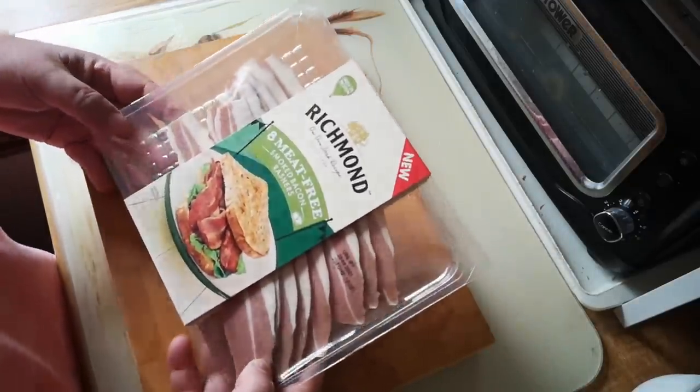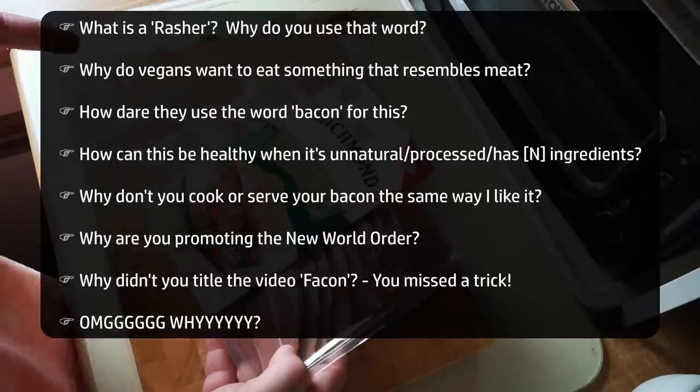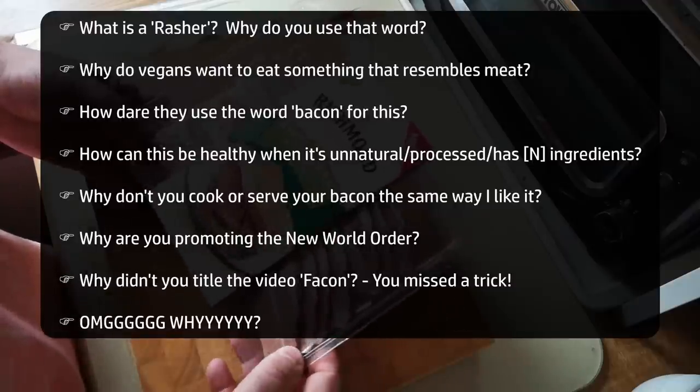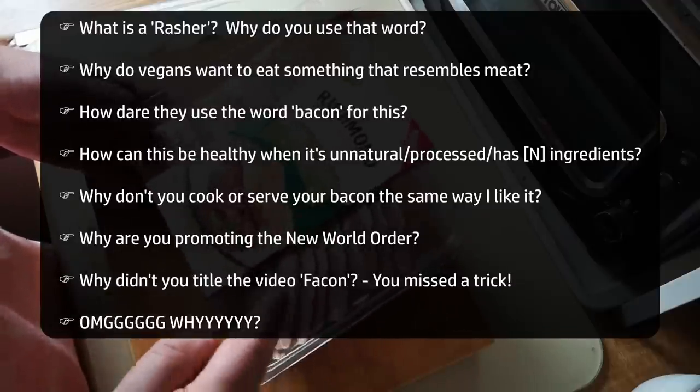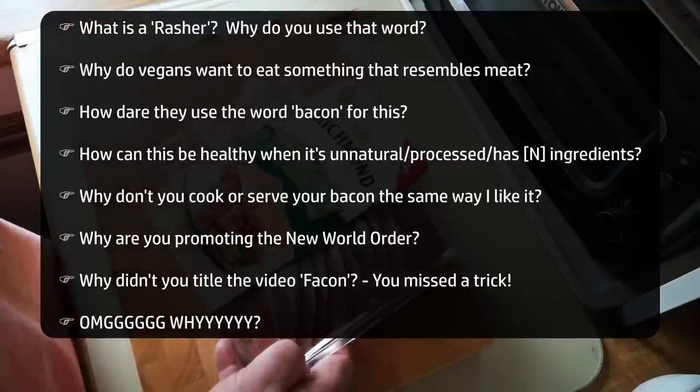There are a bunch of frequently asked questions that pop up every time I review a fake meat product. Rather than go on about those in the video, I'll pin a comment with my answers to these questions underneath the video. Feel free to engage in the discussion there — I might not participate.